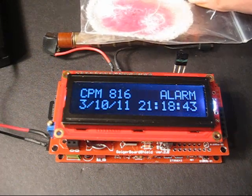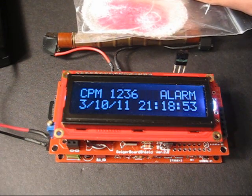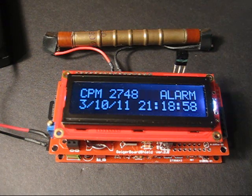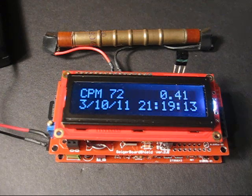You can also see here on the right that the alarm is on, and again that's putting a pin high when it triggers. So that's basically it functionally. I'll make another little movie on just a quick tour of the board.